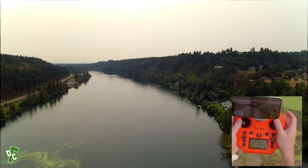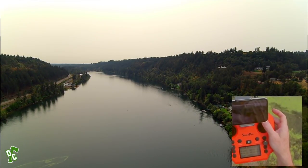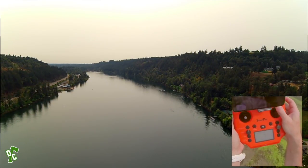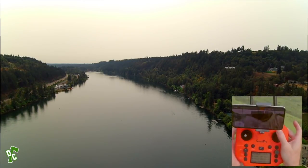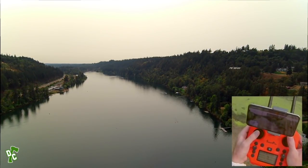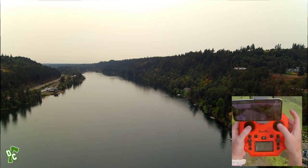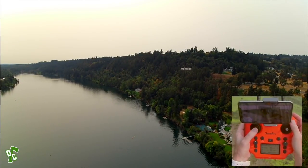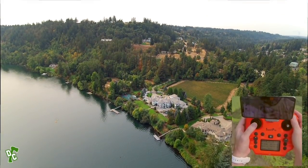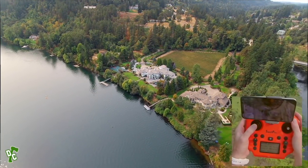I've had DJI Mavics — the Mavic Mini, Mavic Pro, Phantom 4 — and all the series of Splash Drones. This is the fourth one, quite a bit different from the others: newly designed battery, further range, 30-minute flight time. Just gorgeous. Look at that home down there on the river — let's stop for a minute and spy. The ultimate spy drone. Looks like Michael Jordan's house on the river.